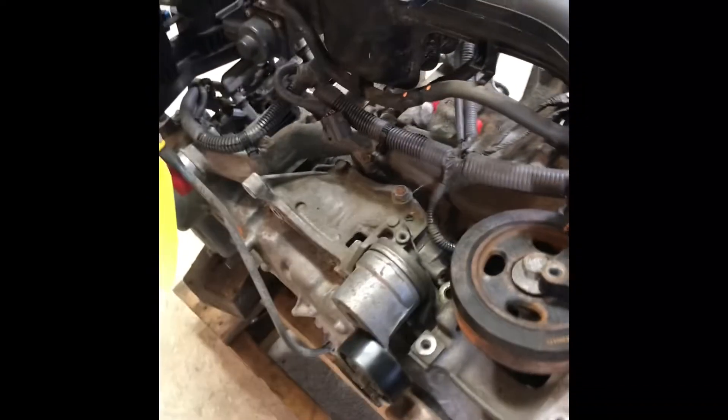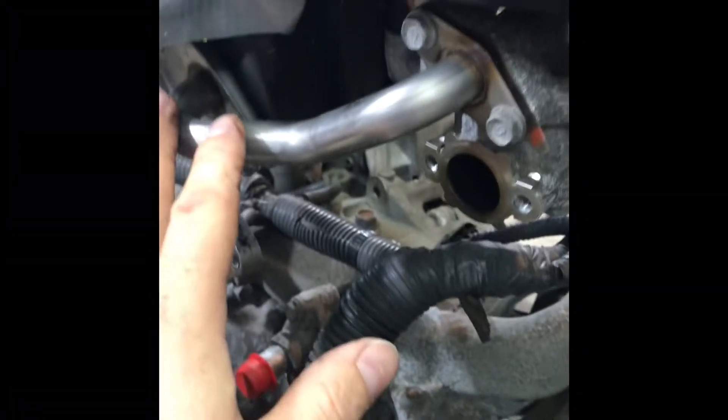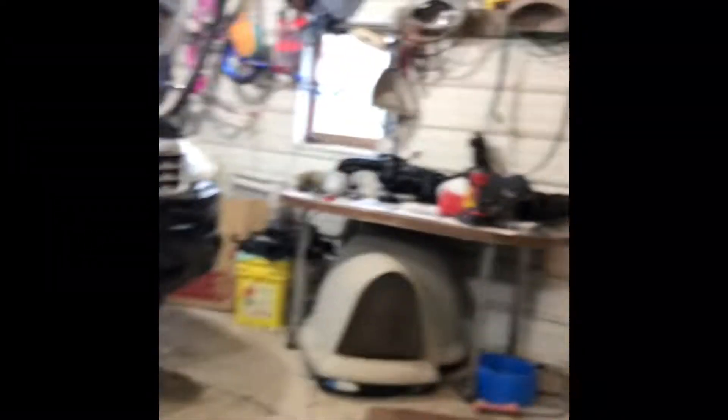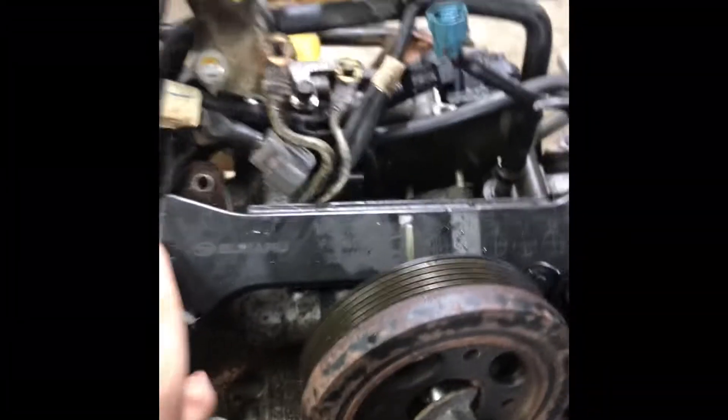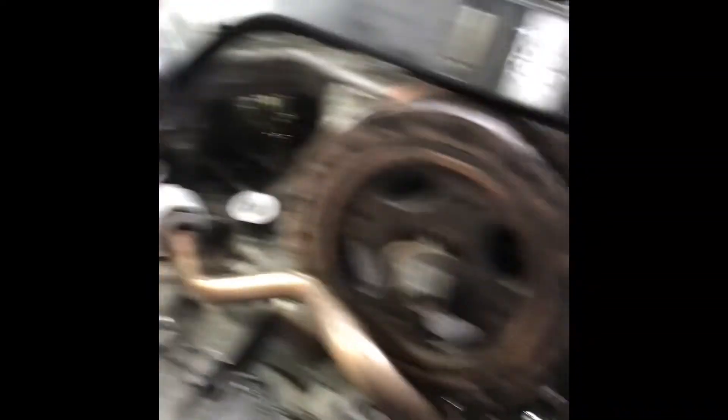With this intake manifold, we've got to swap over a ton of stuff. This bracket has to be changed. This little valve has to be changed because it's different. The throttle body needs to go on here from the old intake manifold. All the EGR stuff has to be swapped over. Even the fuel rails from that old engine intake manifold have to come over to this one. We need the wiring harness off the old engine for the new engine, and we need the coolant crossover pipe as well.